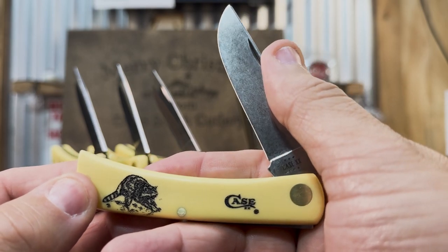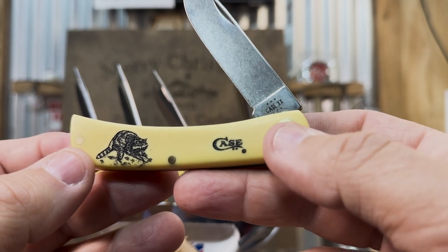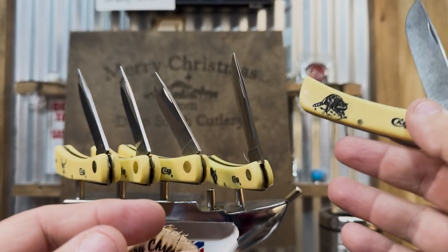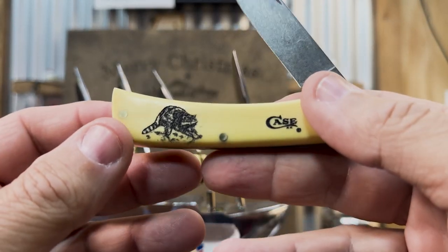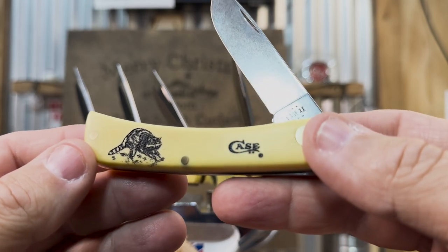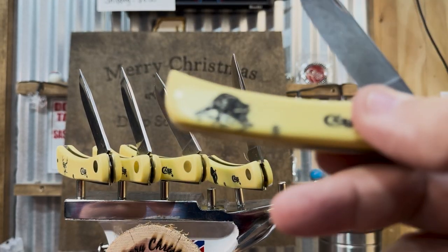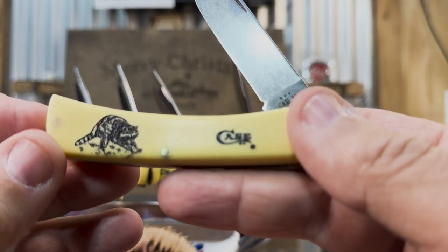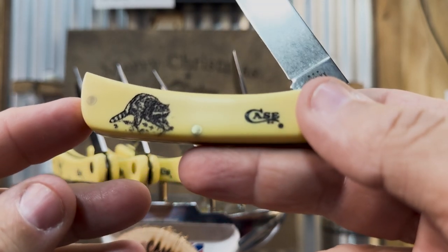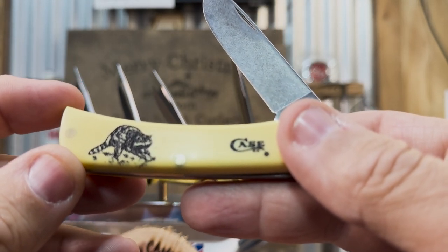You can get these knives from us most anytime — we can order one for you. A lot of people just want a particular one, and we don't mind breaking the sets. But for those of you that like to collect sets of knives, this would be a good one. This is a very affordable collectible knife. They come in yellow, and I've also seen some in orange synthetic. They have this wildlife series.